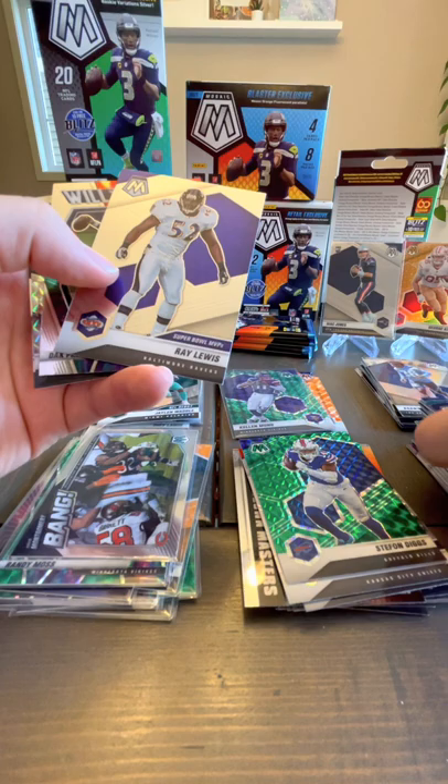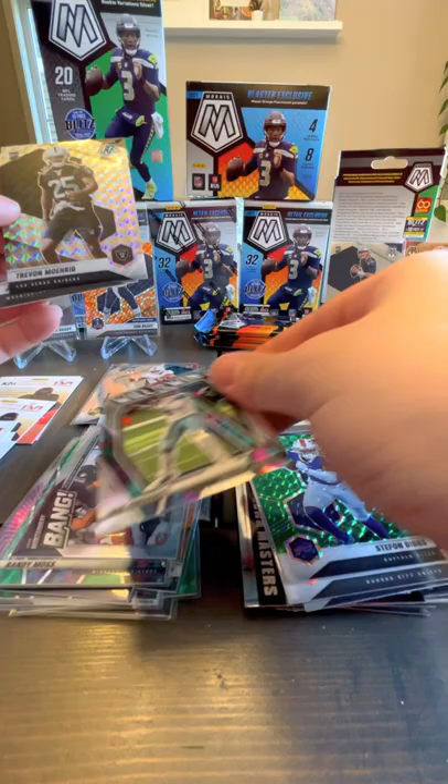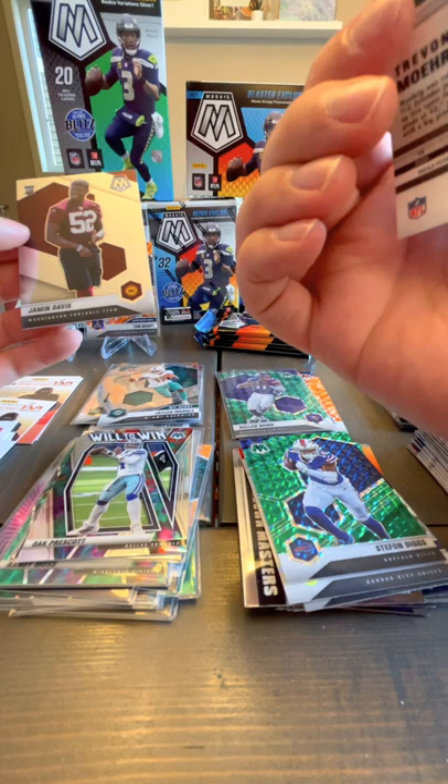Plaxico Burress. Ray Lewis — everybody knows Ray Lewis. One of these cards is really bent. Dak Prescott Will to Win — nice, sleeve that up. But this one is like rainbow prism.